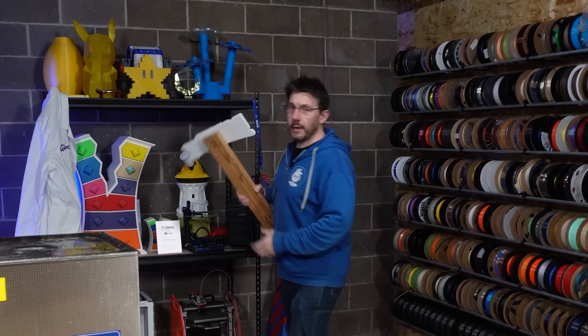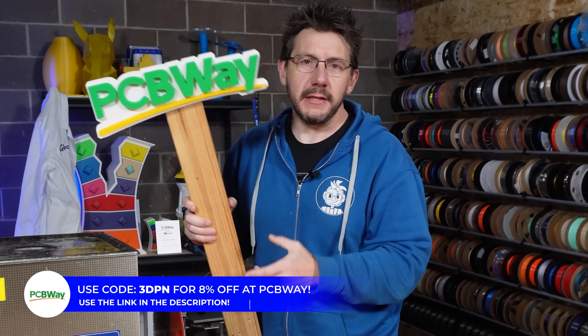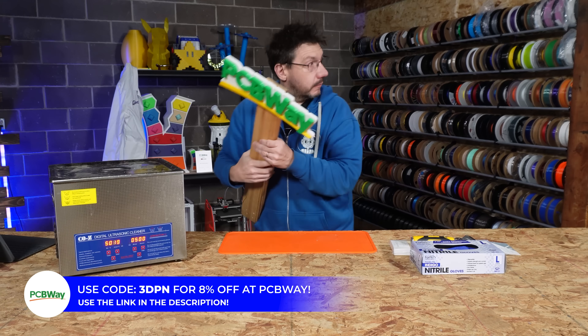Quick, quick, before he gets here — welcome to 3D Printing Nerd Studios, proudly powered by PCBWay, 8% off. Link in the description. You know what to do.